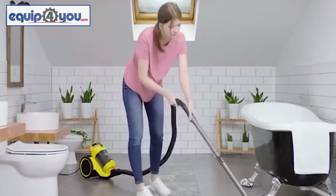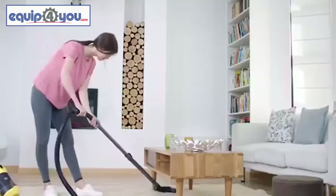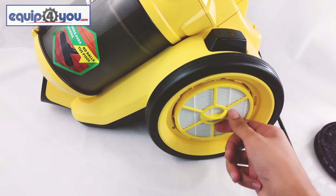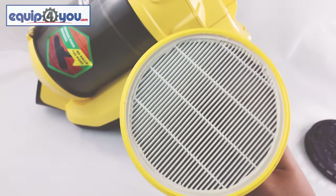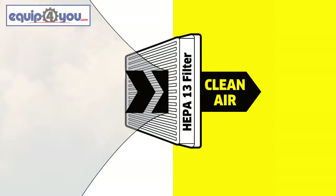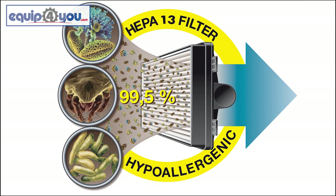The VC3 is perfectly suited for small homes and apartments. It's ideal for dealing with dust around the house, especially for people who have allergies, because of the included HEPA filter. A HEPA filter is essentially a much stronger, better quality air filter that does a better job of filtering out dust, dust mites, allergens, and any kind of airborne illnesses.